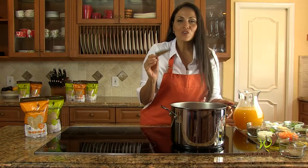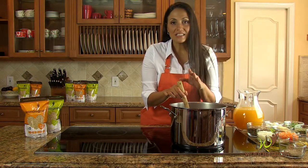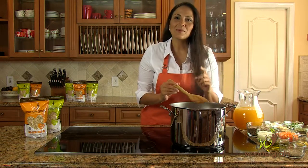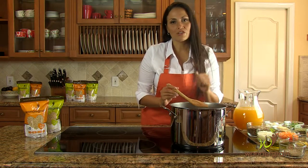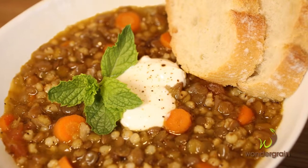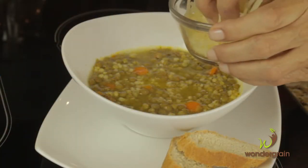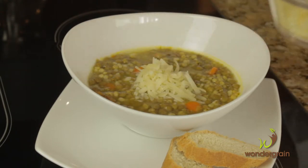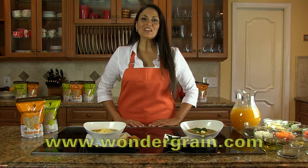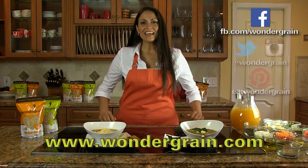For you busy people, this soup is great if you prepare it ahead of time. You just freeze it, put it away, take it out weeks later and it's gonna be as you made it the first day. To serve it, you can add a teaspoon of natural Greek yogurt in the middle of the bowl and sprinkle some dry mint on top. For those cheese lovers, you can sprinkle some shredded parmesan cheese for a different flavor profile. For more information and fun recipes, visit our website and follow us on Facebook and Instagram.